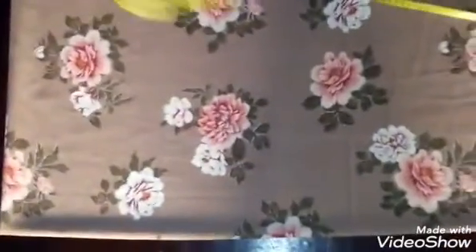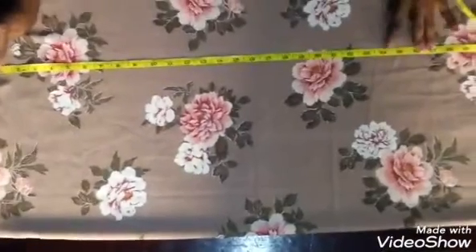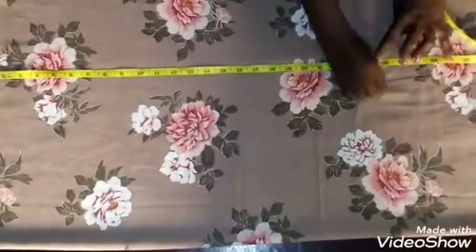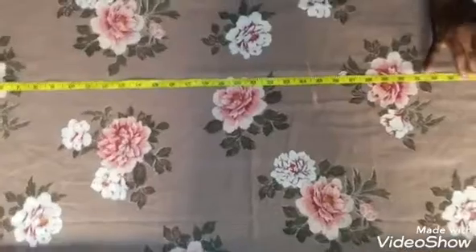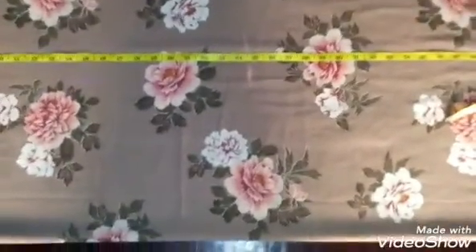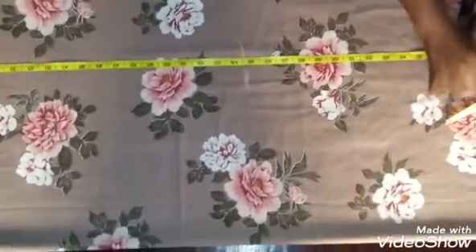Now you're going to measure your vertical measurements — that's from your shoulder to your hip. Mine is 24, plus half inch for joining, so I put 24 and a half. Then shoulder to knee: mine is 39, but because I don't want it tight at the knee point, I come up by one inch — that's 38. Always come up by one inch.